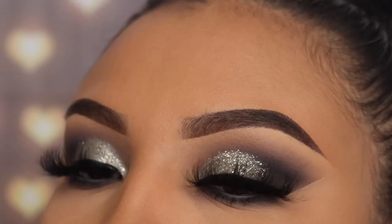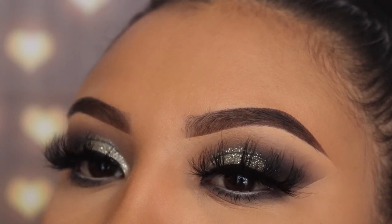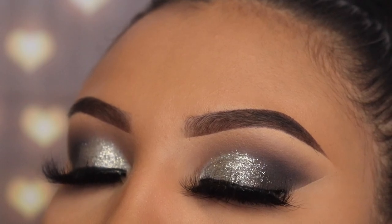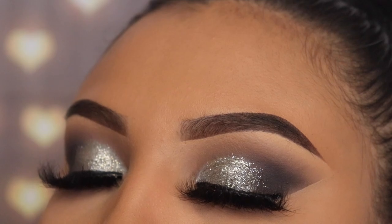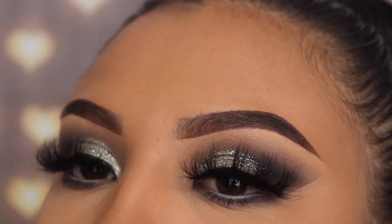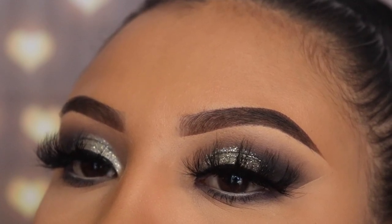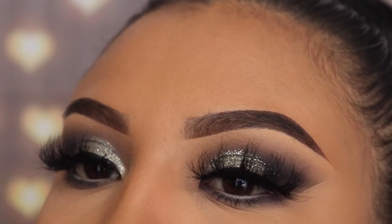Let me know in the comments if you guys want to see other color tutorials — right now I'm really into blues, grays, and dark tones. That's all for this look! Thank you so much for watching. Don't forget to turn on the notification bell, subscribe, and give this video a thumbs up if you liked it — I'll see you guys in my next video.